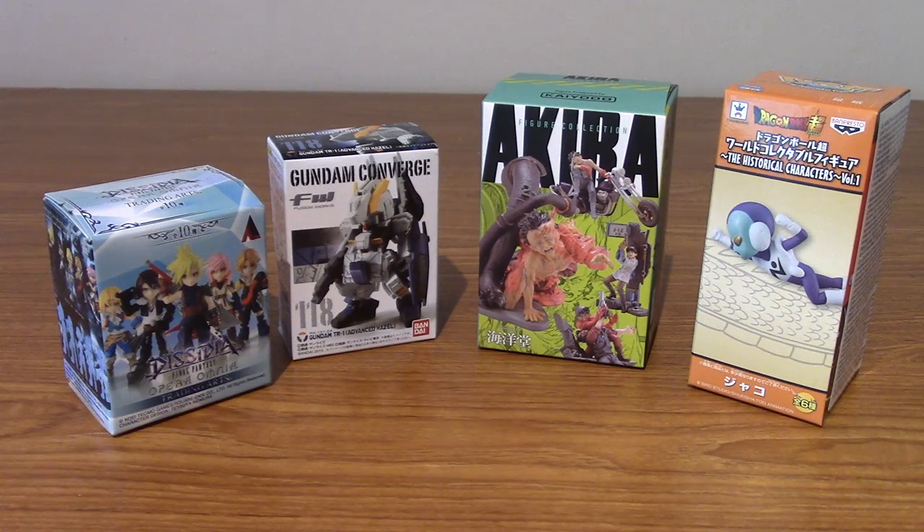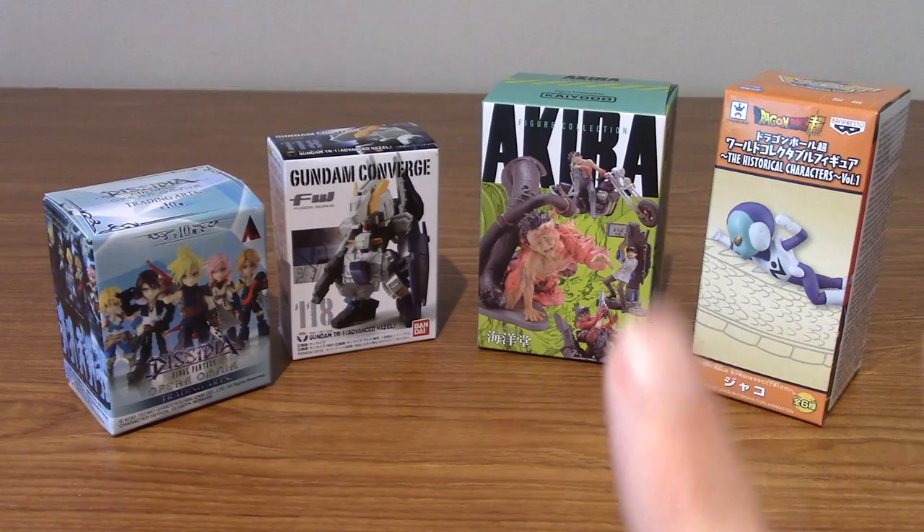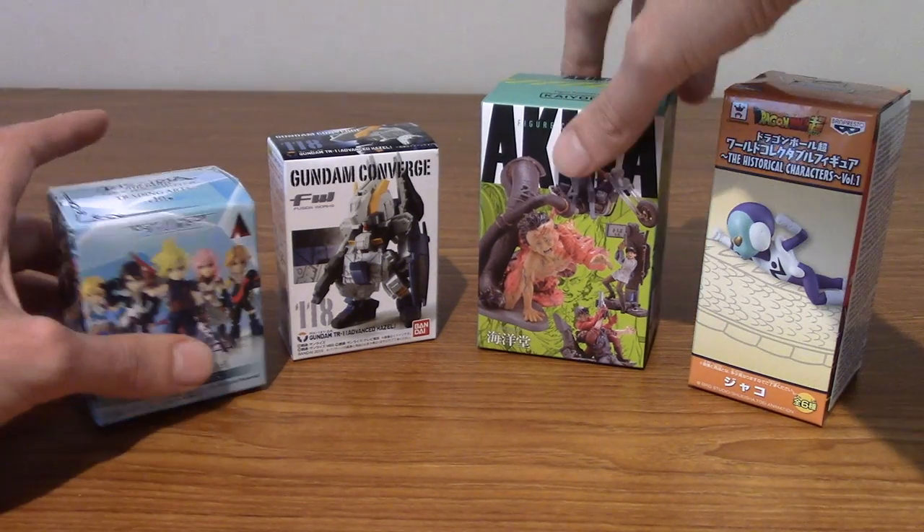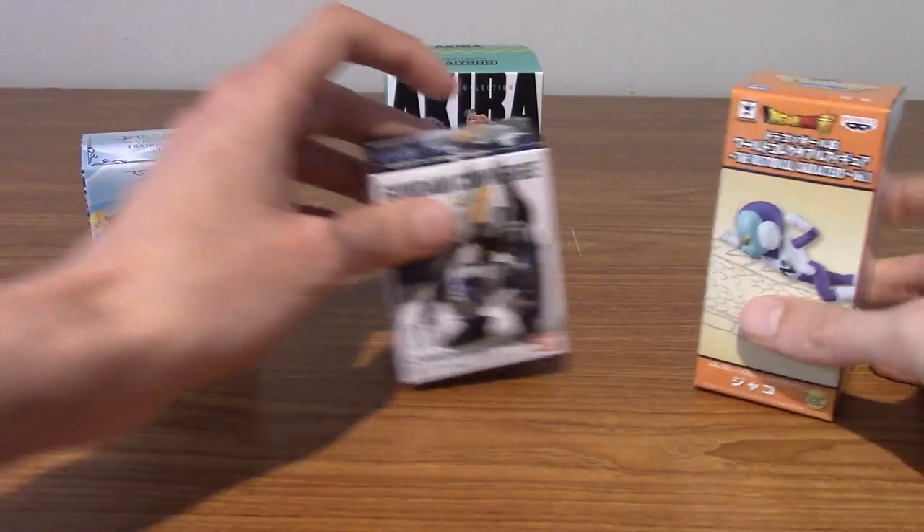Hello and welcome to a video dedicated to a cornucopia of random blind boxes I bought recently. In front of us today, technically not all of them are blind boxes — two of them you know what you're getting inside, and two of them are blind boxes. I didn't want to make two different videos for two smaller things.